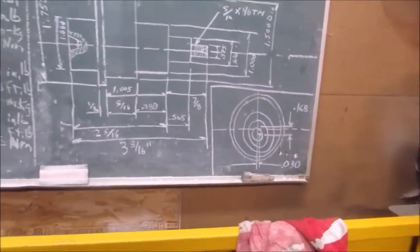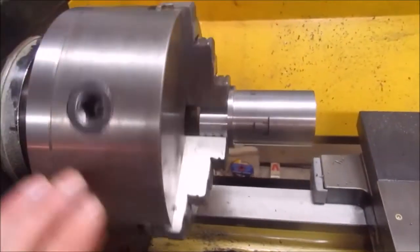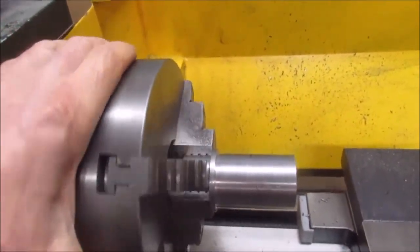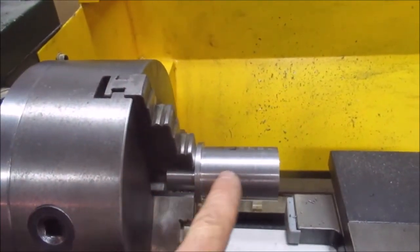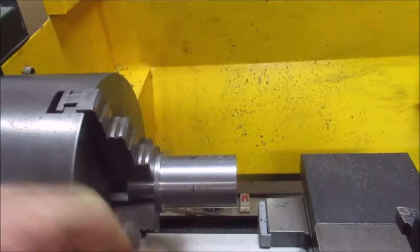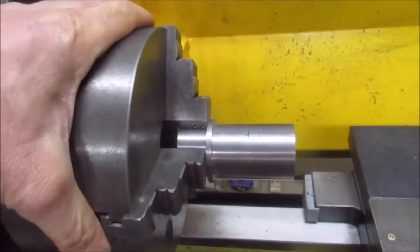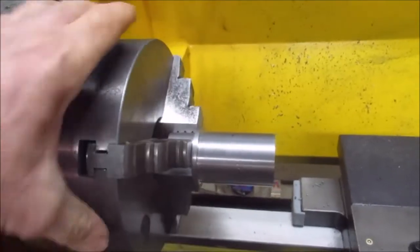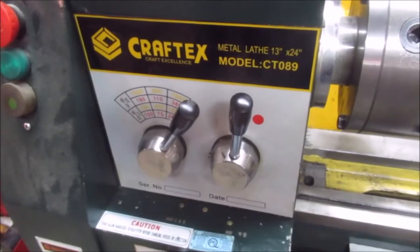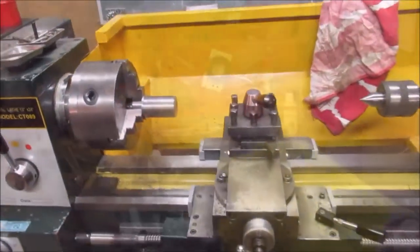I'm going to have to take it slow — I'm extended more than one-third, and for every inch of chuck you can go out three. I won't be able to take hogging cuts because it might throw it off. So I'm going to slow down the speed to maybe 400 RPM if I get a vibration. Plus it's an interrupted cut. Well, let's get started.